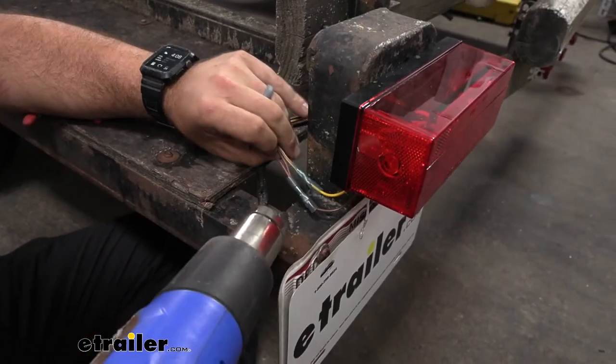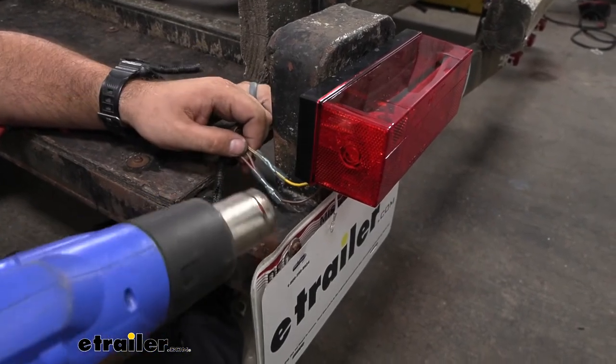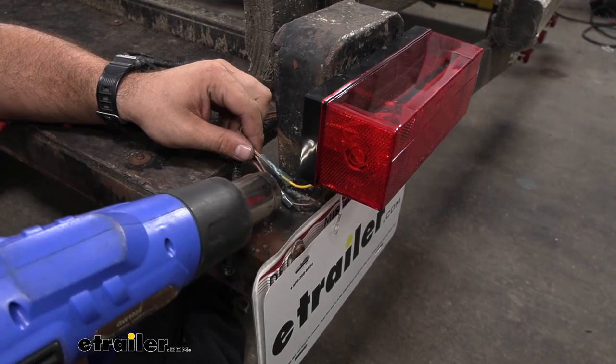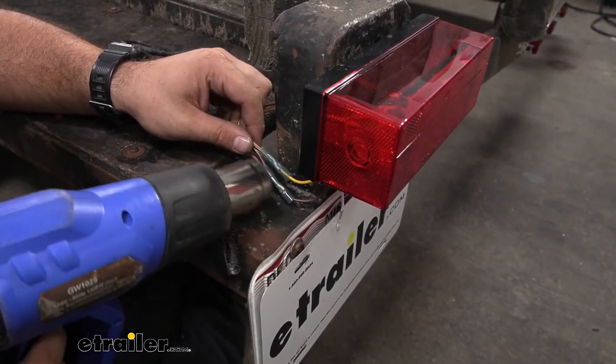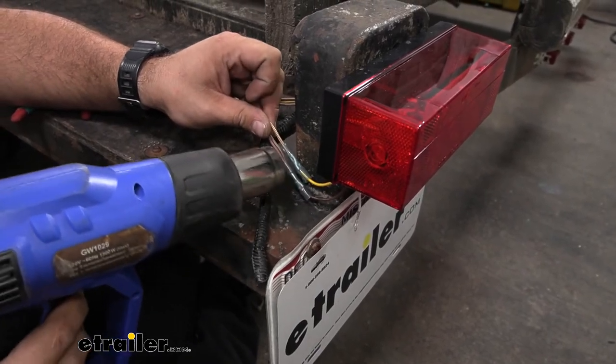Once the heat shrink butt connectors are on, we'll go ahead and take our heat gun to it. If you don't have a heat gun, you can use a lighter to cinch this up. As we put heat to it, it's going to shrink down around the edges, again creating that watertight seal and protecting the connection of the wires.